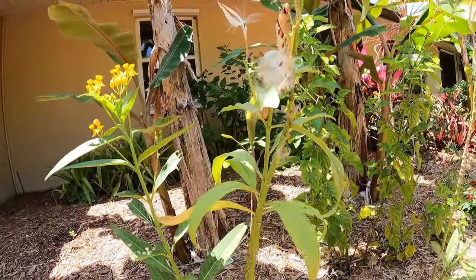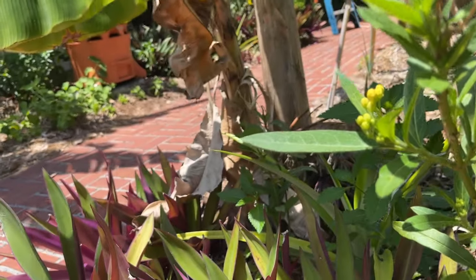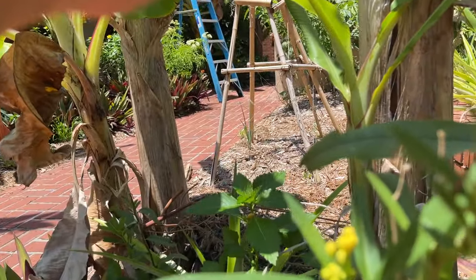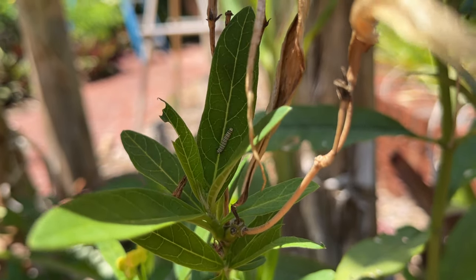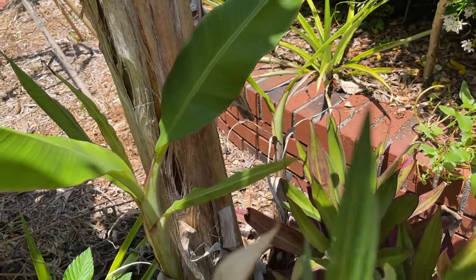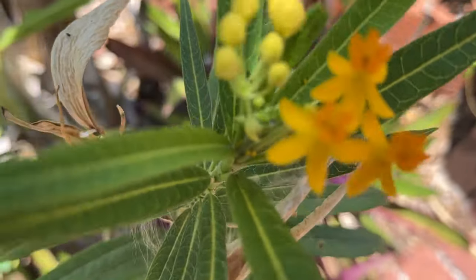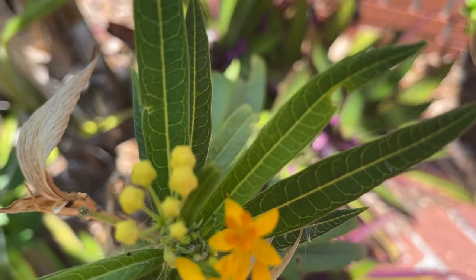I'm going to look around and see if I can find her eggs. I wasn't able to find any eggs on any of the leaves — I looked all over the place. However, I did find lots of teeny tiny caterpillars. There are some newly hatched ones in this flower right here. These must have had an egg laid here while the butterfly was pollinating the flowers.